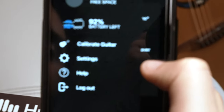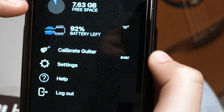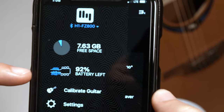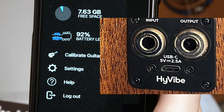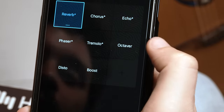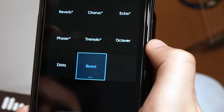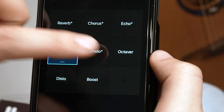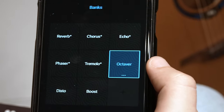What's really nice about this app is how intuitive the screen is — it's very user-friendly. It shows me how much space I have left on my HiVibe for storing effects, loops, and recordings. It also shows me how much battery life I have left. The HiVibe charges via USB-C and gives up to 10 hours of play time before you need to charge again. In the bank section, I can see all the processing effects: reverb, chorus, echo/delay, phaser, tremolo, distortion boost, and an octaver.